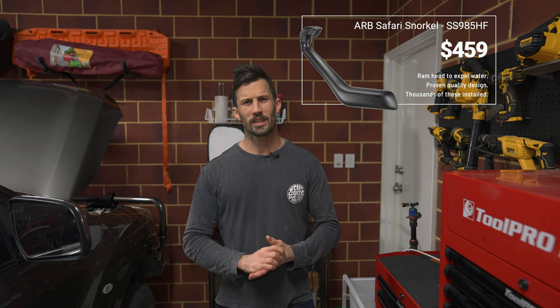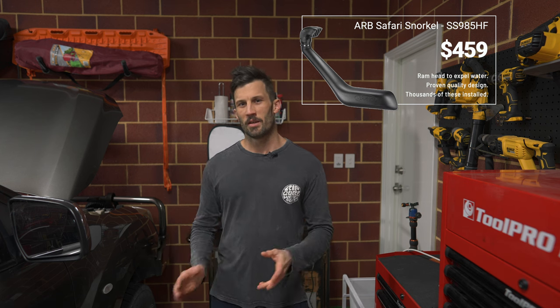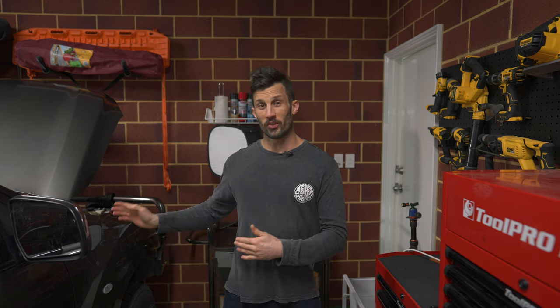The kit I've got is the ARB Safari snorkel — I think it's a V spec. This is a 2015 BT50. Each model will have its own kit because you have different panel shapes it has to form to, but the basic principle of the install will be the same. You cut into your air box and seal up any connection points or water ingress points with Sikaflex 227. The thing I love about the ARB snorkel is you can install it on either side of the car, as long as it's the right side.